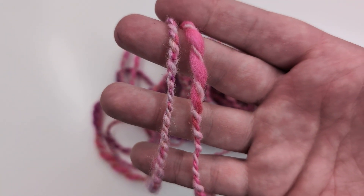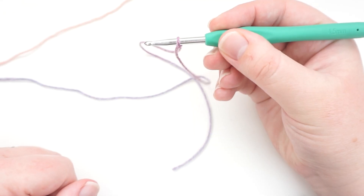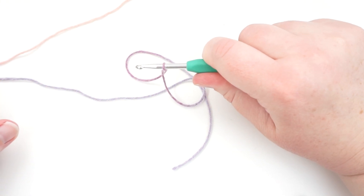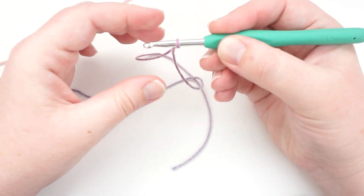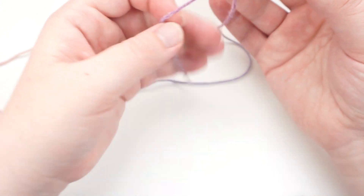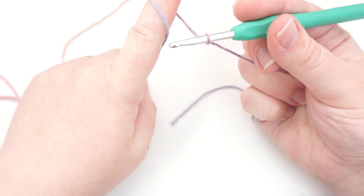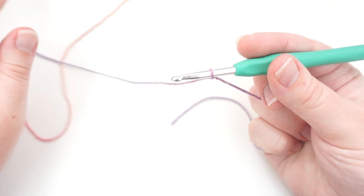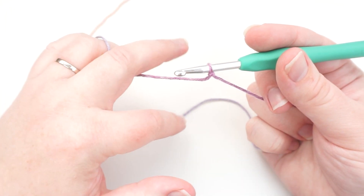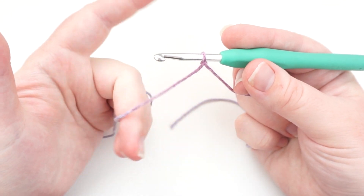This is where people will suggest that you do a swatch or a little practice square. You don't have to, just as long as you keep remeasuring as you go to make sure it's the right size. The next thing everyone wants to know is how to hold your hook. You can have an overhand grip, a knife grip, or an underhand pen grip — that's what I use. It doesn't actually matter; there are a million other ways to hold your hook. Whatever is comfortable for you and makes your fabric is all that matters. Some people tension with their middle finger; I use my ring finger.